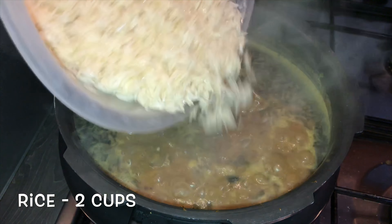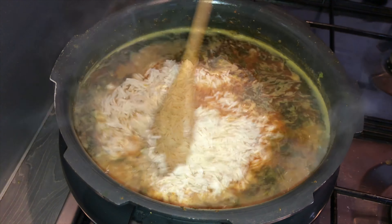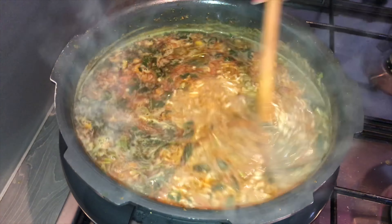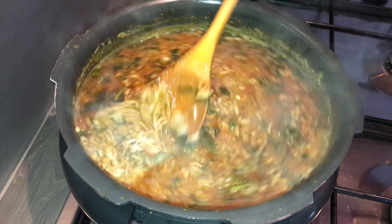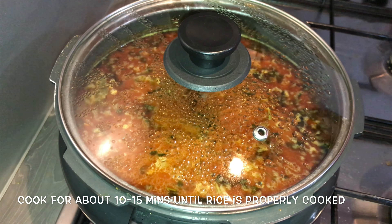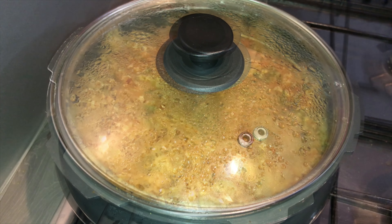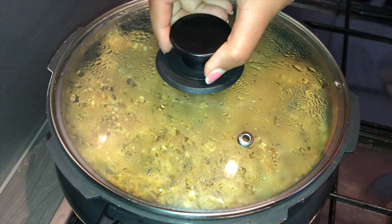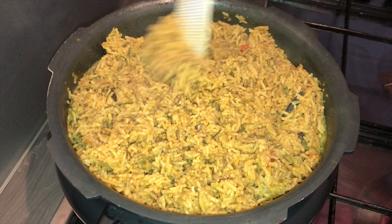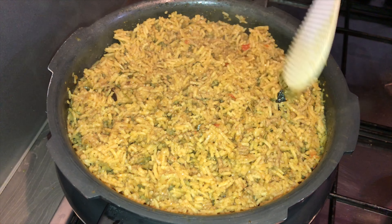Add in the soaked basmati rice and give it a stir. Close the lid and on medium heat cook the Kheema Pilav until it is done. After 15 minutes, our Kheema Pilav is ready to serve — you can see it is nicely done.